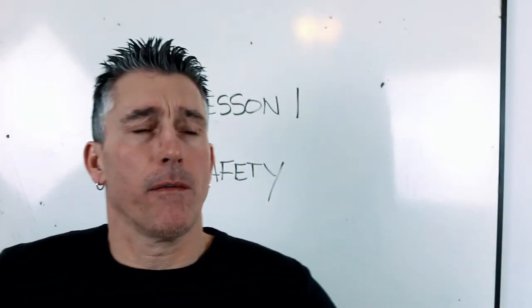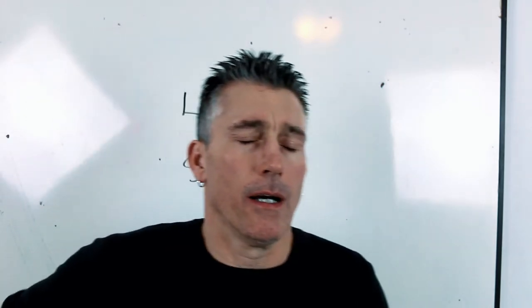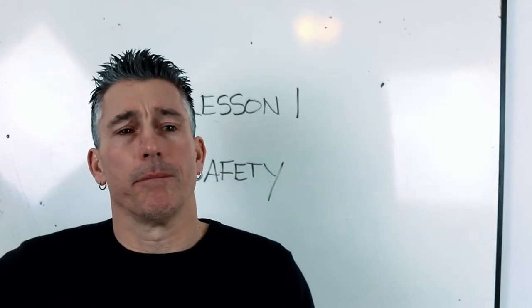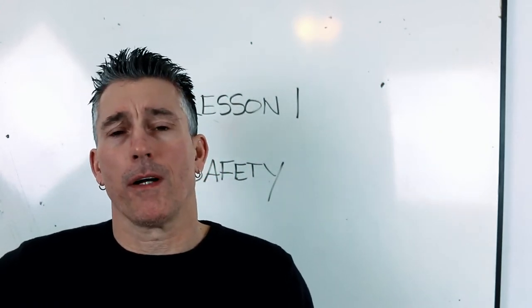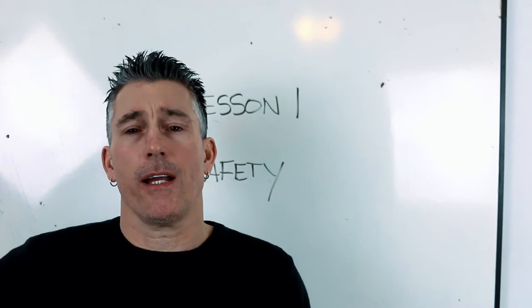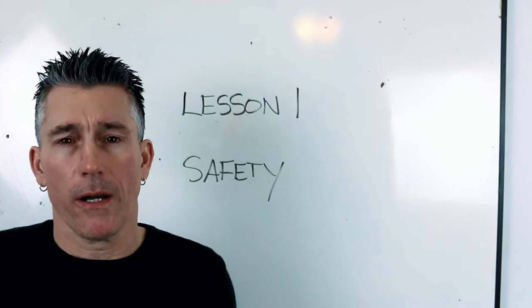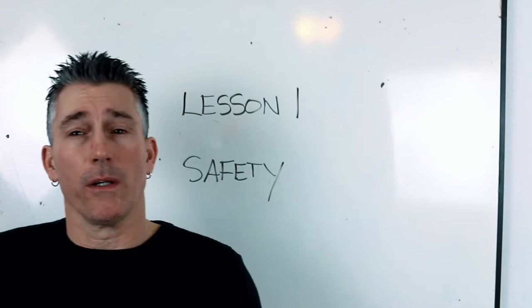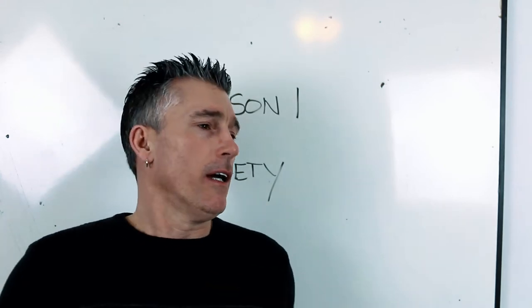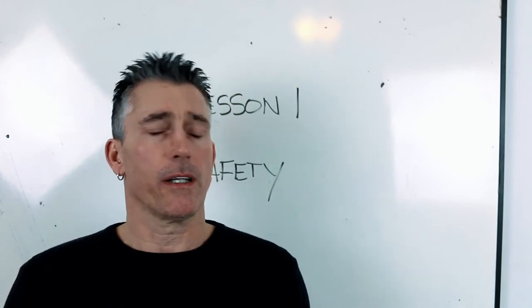All right everyone, lesson one — I want to give a little heads up on where I'm coming from. I'm not a professional teacher. What I've been doing for the last almost ten years is just helping guys with the CFQ. I tutor guys, usually one-on-one, small groups of two, three, four, maybe five guys tops, which makes it easy to help guys having a hard time with math and pattern — the two things people get destroyed on when it comes to the CFQ.